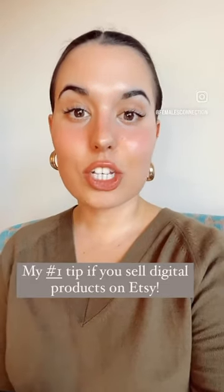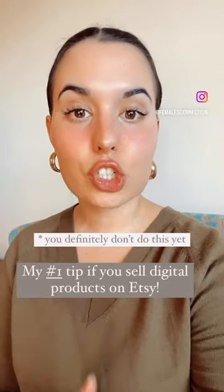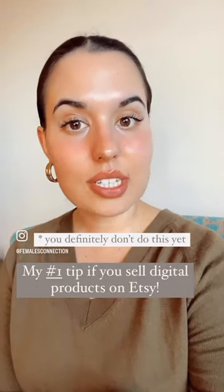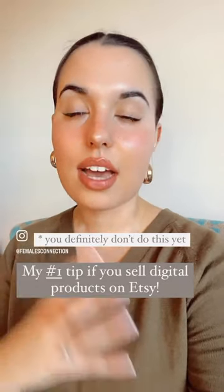Here is a tip if you sell digital items and you want your shopper to 100% understand that what they're purchasing is a digital item and not a physical item.